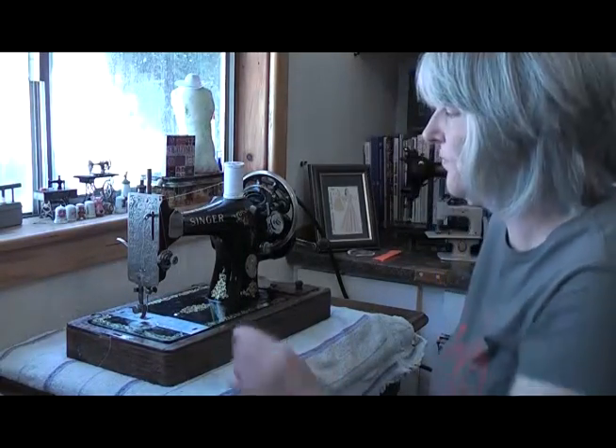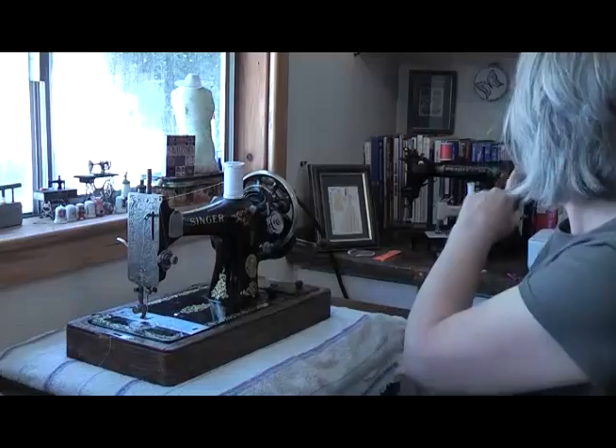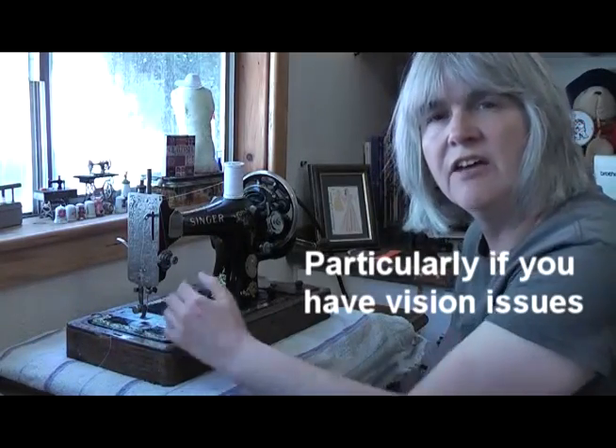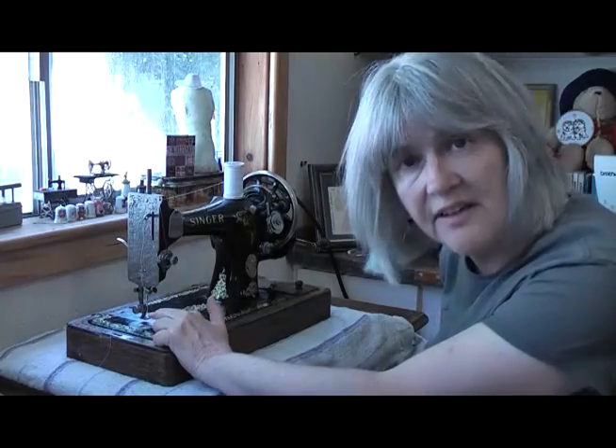Disadvantage number two: this machine threads from left to right. Not all hand cranks do that — not all treadles do that. Some machines of this age actually thread from right to left, like the Wheeler and Wilson in the background. The main problem with having a needle going from side to side instead of front to back is it's incredibly difficult to see the eye of a needle if it's not right in front of you. If it's on the side of the needle, you have to contort yourself to try and actually see the needle to thread it. It's a lot easier to thread if the hole's right in front of you.